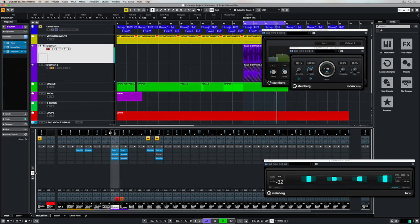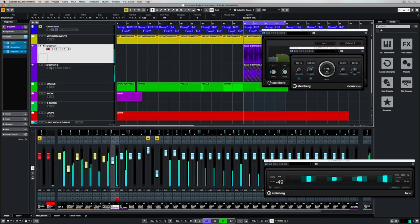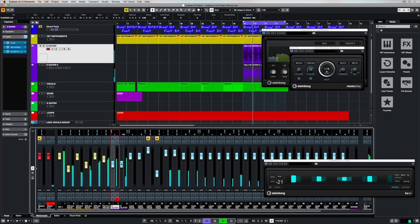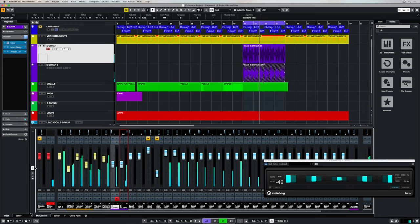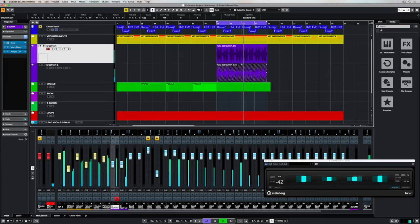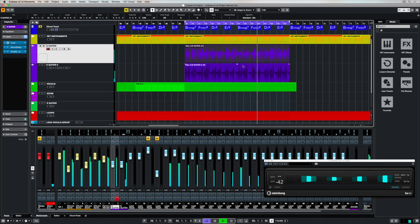I can create some stereo width by panning these tracks. At the moment I've still got the monitor on the second electric guitar track, so once I deactivate that I can hear the track and start to blend these two guitar tracks in with the production — it's always important to mix as you go along. One of the awesome things about recording in cycle mode is that we've stored up a number of takes, which we can access in the triangle at the bottom of the event, and now we can switch between all of the different recorded takes and find something that works for us.